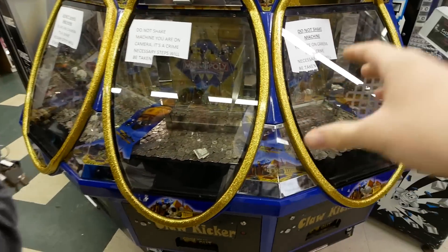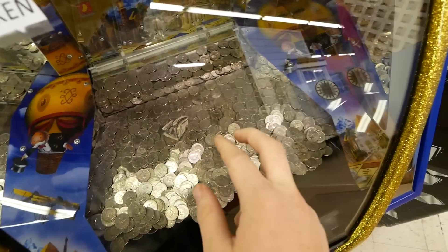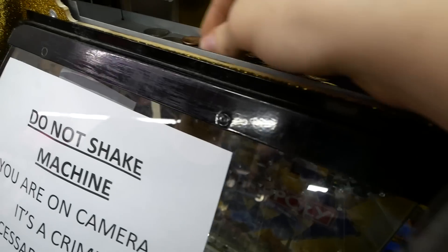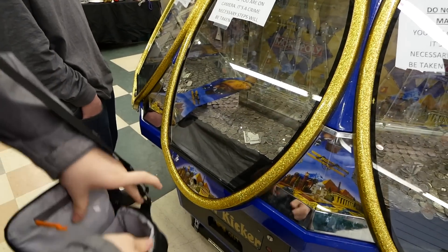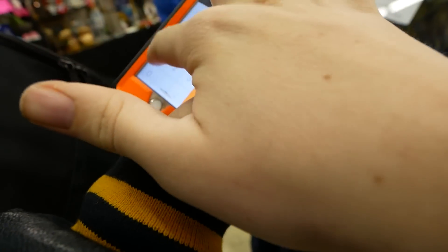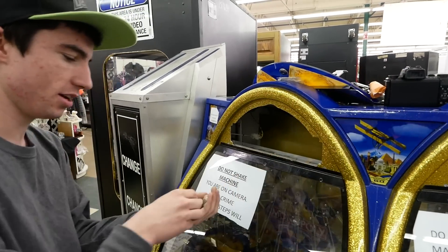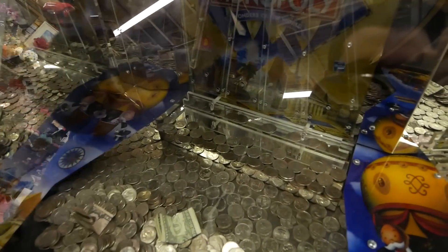This is a three-way coin pusher — three trays in one machine — so we're going to disperse 500 quarters along each tray: a certain amount in each one. We went to the bank and got all of these. It's 166 each side — 166 times three is 498 — so we'll just add two more to make 500. We're going to drop them through here so it doesn't take as long instead of using the little coin slot.